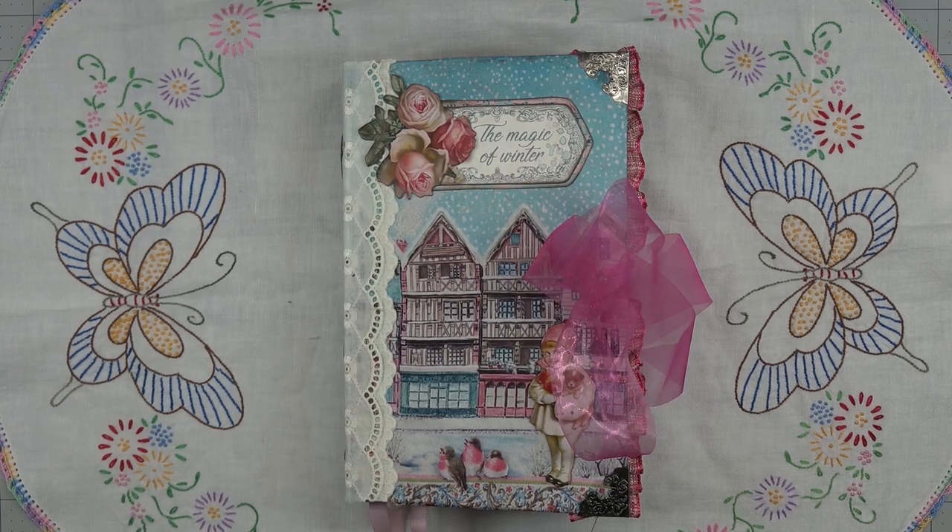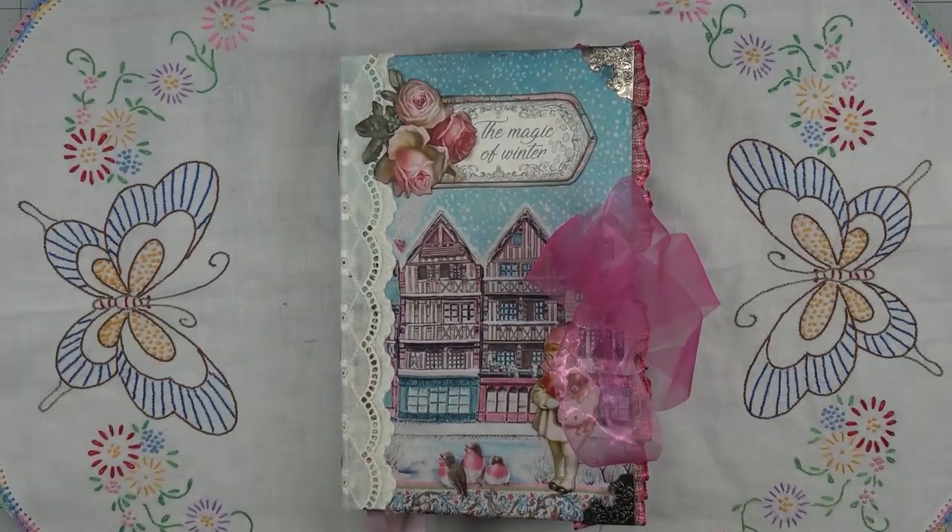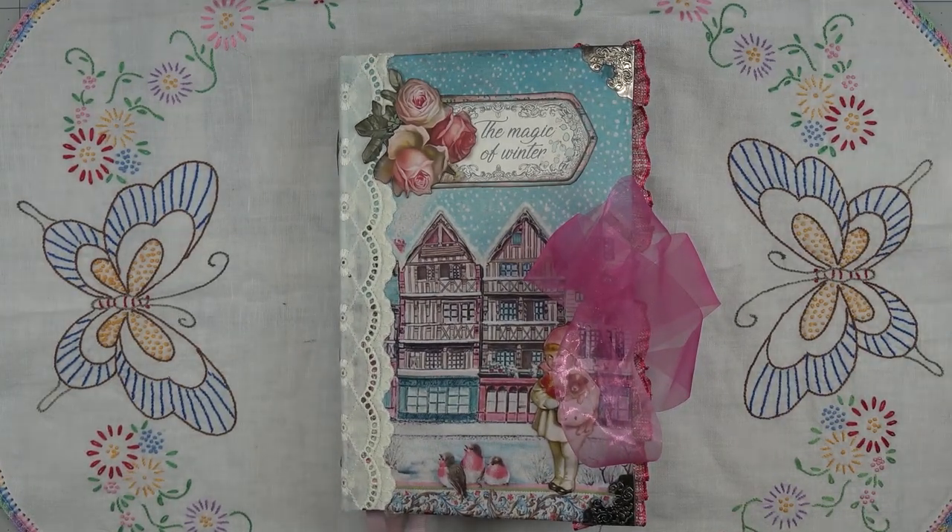Hello, this is Angela with Dogwood Paper Arts and I am here to do the walkthrough of the One Sweet Winter journal. It is completely done.